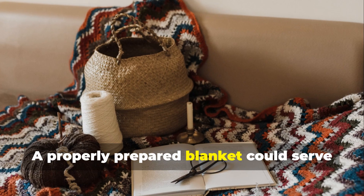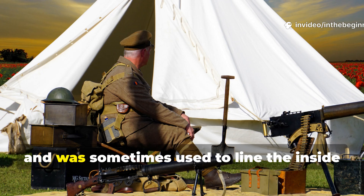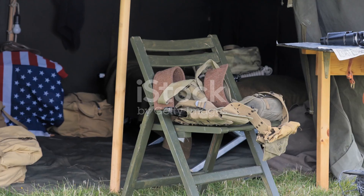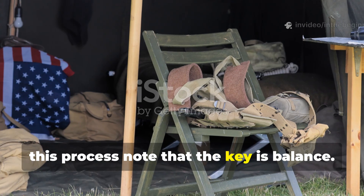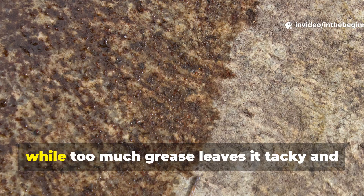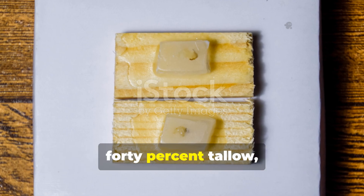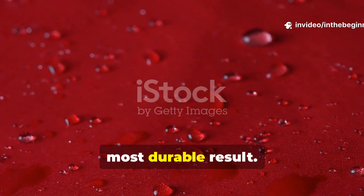A properly prepared blanket could serve as a poncho, tent fly or bedroll covering, and was sometimes used to line the inside of foxholes to keep sleeping gear dry. Modern survivalists who have recreated this process note that the key is balance: too much wax makes the fabric brittle, while too much grease leaves it tacky and prone to dust. A mixture of roughly 40% paraffin, 40% tallow and 20% resin produces the most durable result.